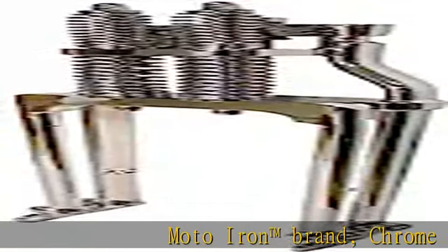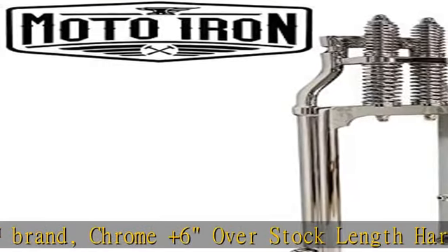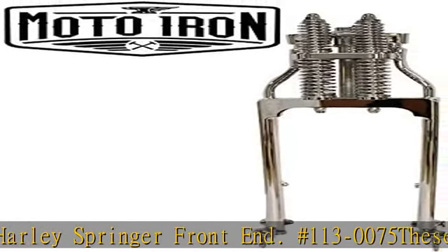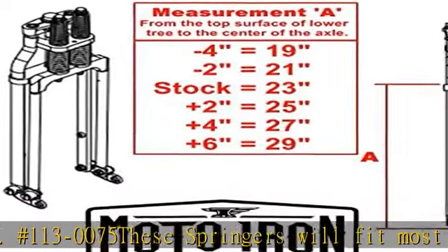Moto Iron trademark brand, Chrome Plus 6 Overstock Length Harley Springer Front End, hashtag 113-0075. These springers will fit most Harley Davidson big twins from 1949 to present, and 1982 to 2003 sportsters with one inch neck bearings.